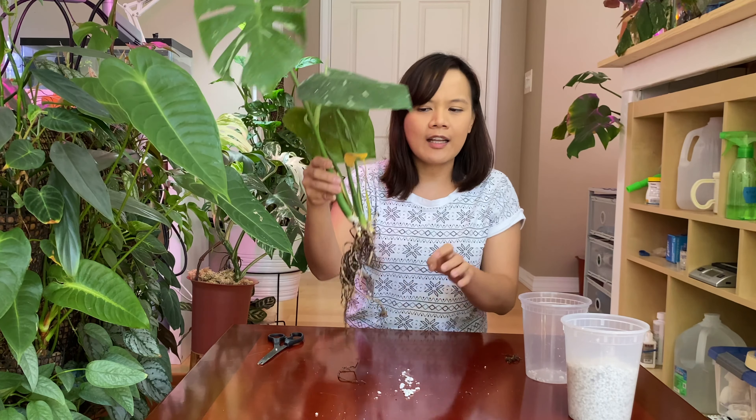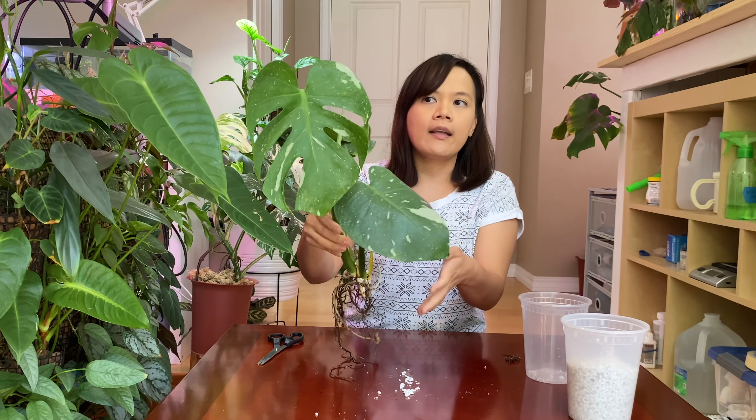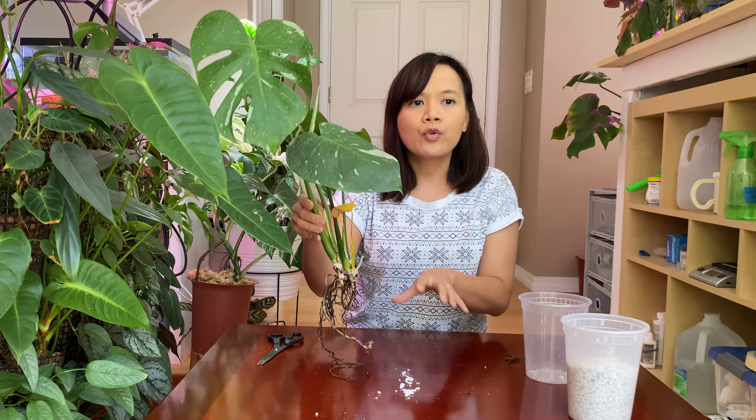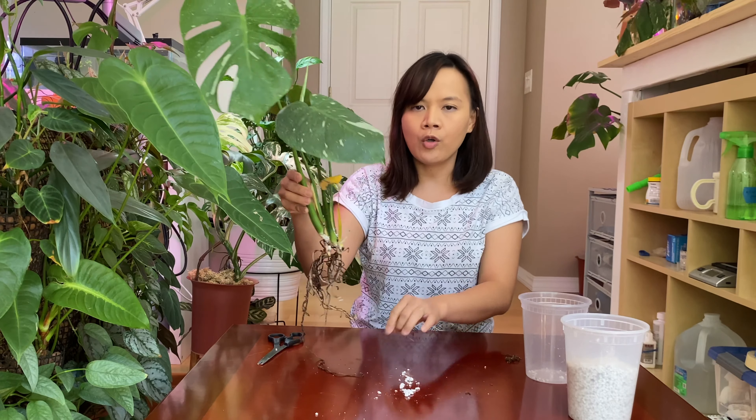That's why it needs at least one month to acclimate the plants and make sure they're healthy. After a month you have the potential for better roots that have already grown in your home environment.